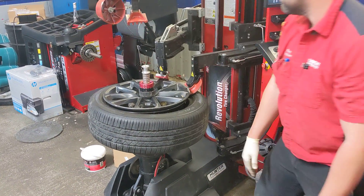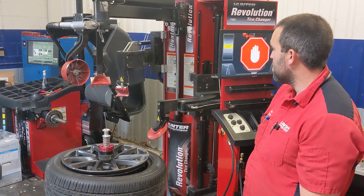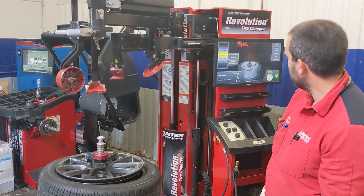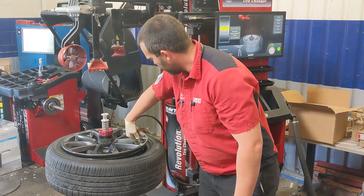Push those all the way over. That's it guys, pretty simple — you've got your deflation done.